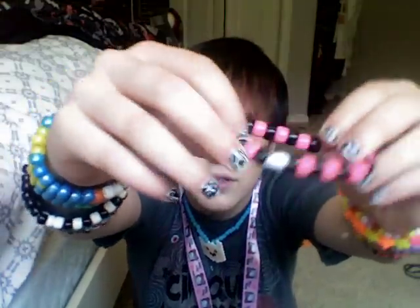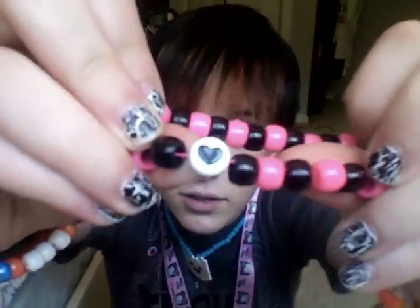Let me start off with yesterday. So yesterday I stayed home with Sydney and we hung out and stuff and we made some bracelets and I want to show you what I made. First of all, we made these little bracelets. They're pink and black beads with a heart on it and they're our little friendship bracelets or something like that. It's pretty cute.